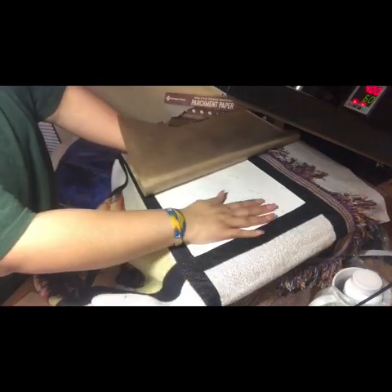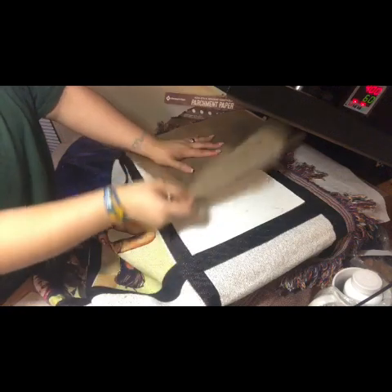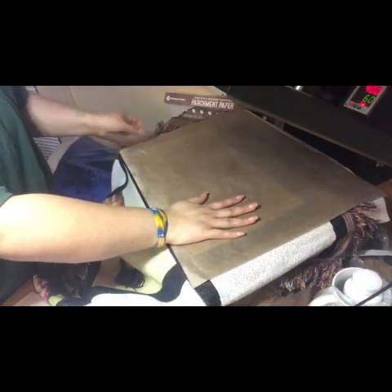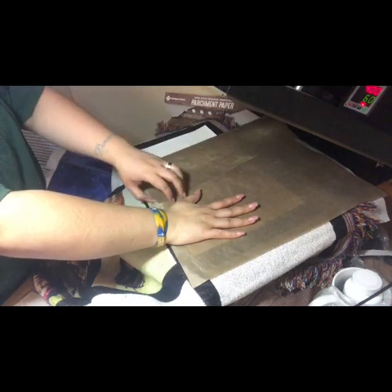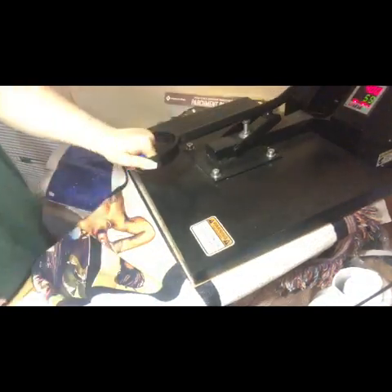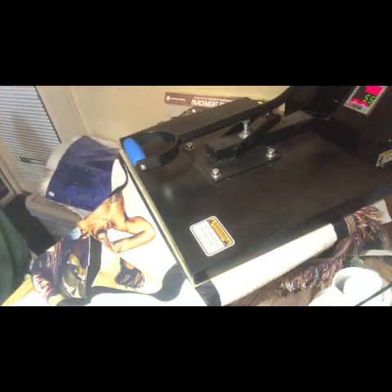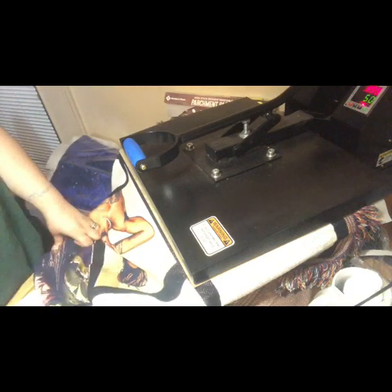For those wanting to order right now, these are actually on sale on my website — the link will be posted below. They're on sale for $40 off until tomorrow, Friday March 8th. After that they will go back up to the normal price of $120. Let this heat press go for the next minute and come back.